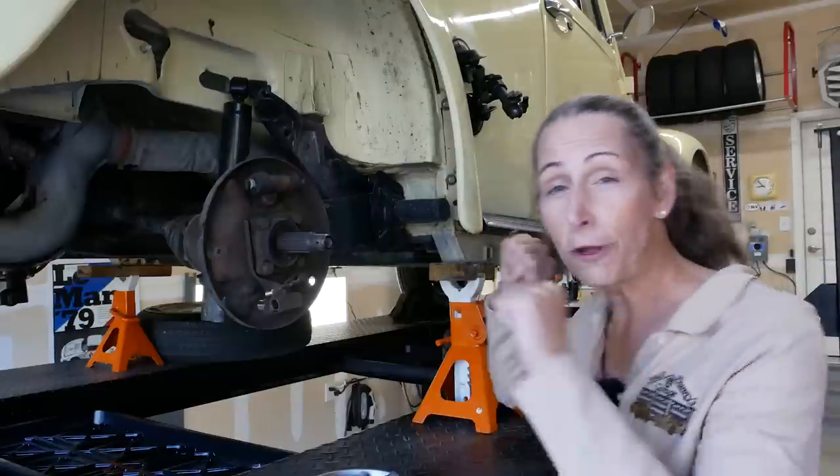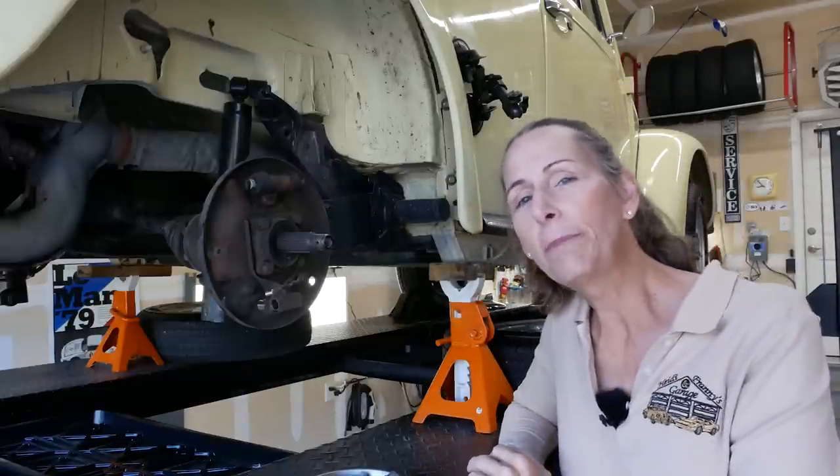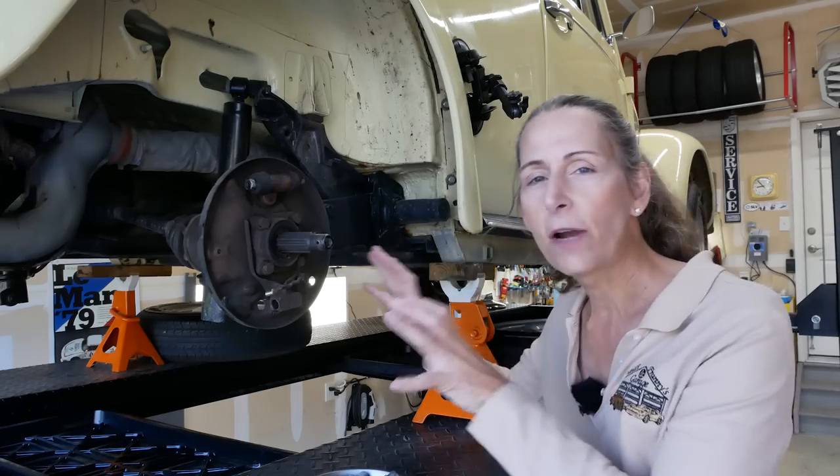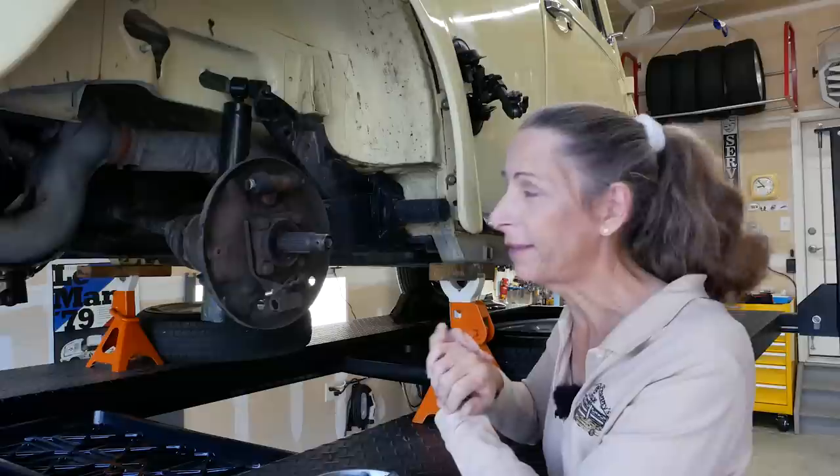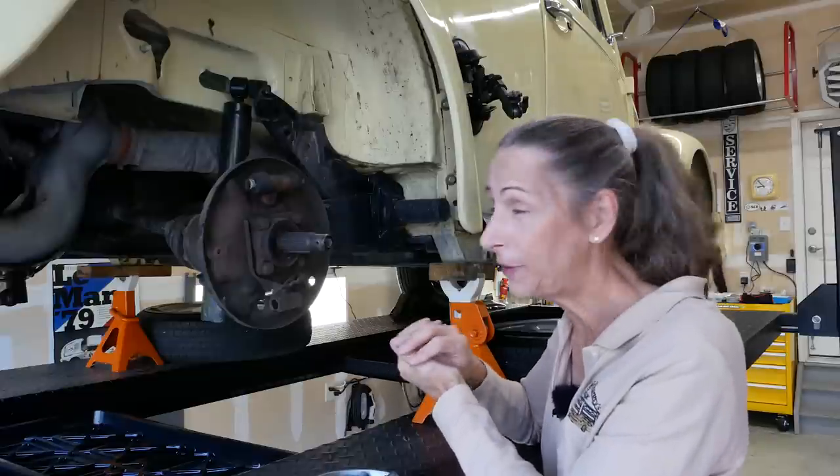Hi everybody, it's Franny and we're back with our friend, the '69 Volkswagen Beetle. Today we're working on the back wheels. We've got the brakes to do and the bearings — it's going to be kind of a dirty job.